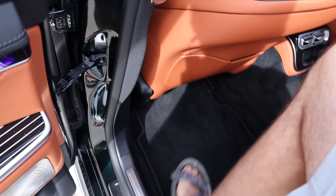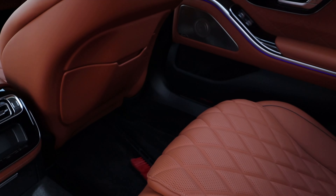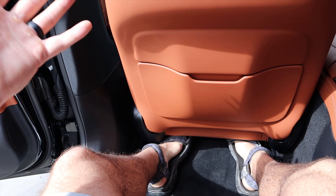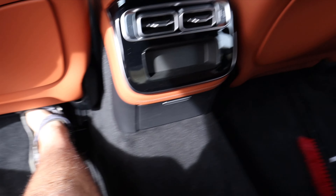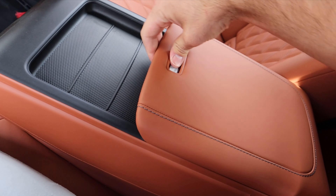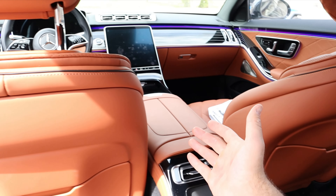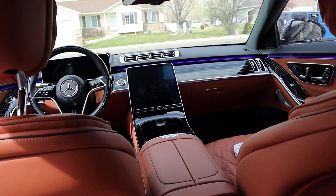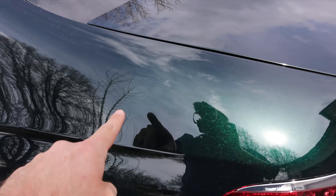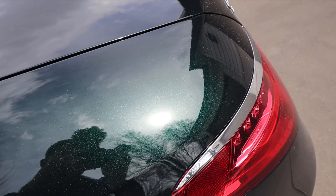The rear seats have a quilted design, AMG floor mats, and a little storage space. Headroom and legroom are incredible — this is the most spacious car I've ever been in, reminiscent of a full-size pickup truck in terms of rear space. There are vents, a charging area, and a center console for rear passengers. The sunlight is popping out now so you can really start to see that beautiful emerald green color.